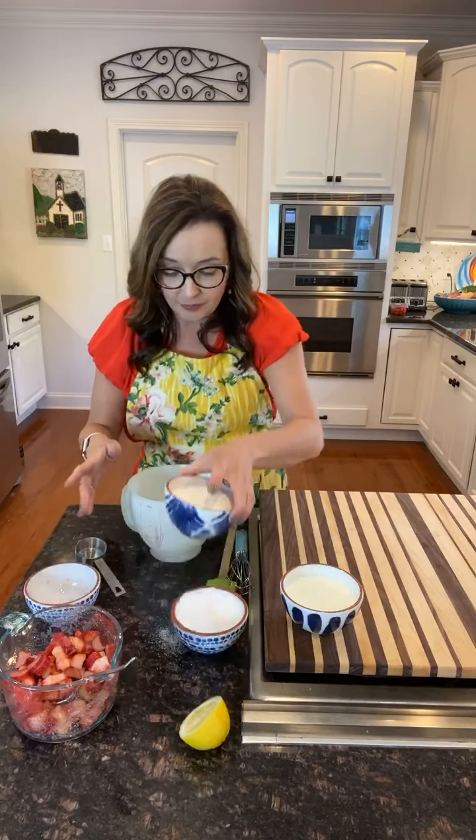We're going to talk about the batter for our cobbler. If you're from the south, you've probably heard the cup, cup, cup batter recipe — it's like the simplest thing you've ever done in your life. It's a cup of self-rising flour, a cup of sugar, and a cup of milk. I just told you the recipe and that's pretty easy. As long as you don't mess up and use plain flour — which in the cooking world is all-purpose flour — and it turns into a flat mess, you'll be fine.